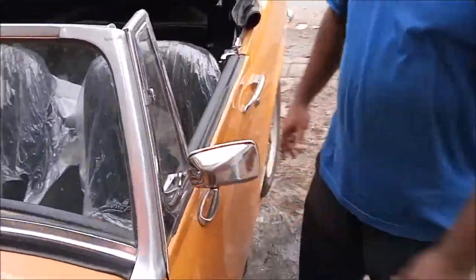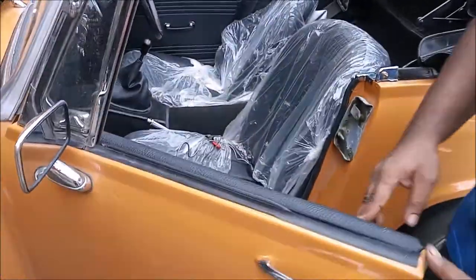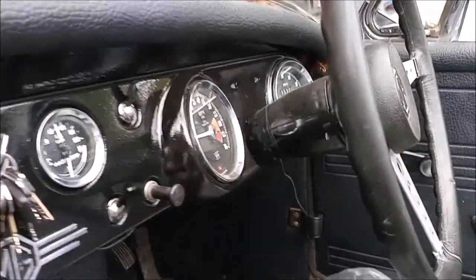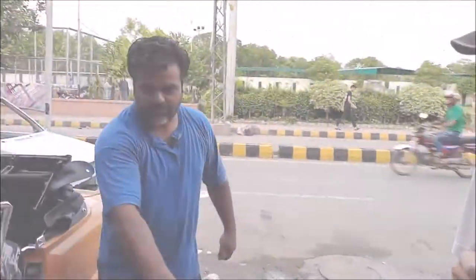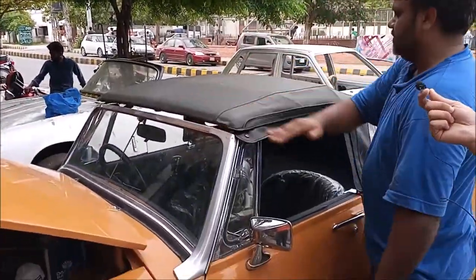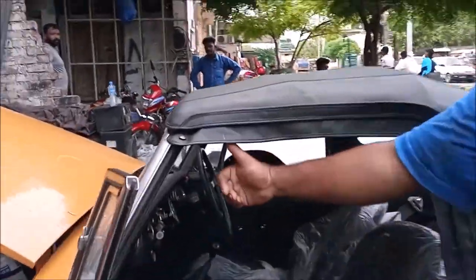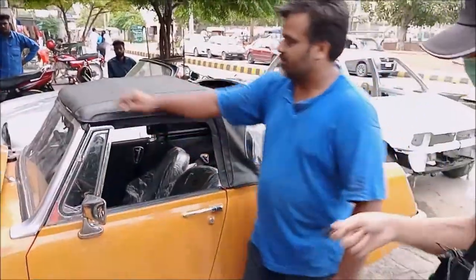This is a mirror — Gen1 original side mirrors. This is an original hand shape. This is a cool part: convertible. And its name is Midget.